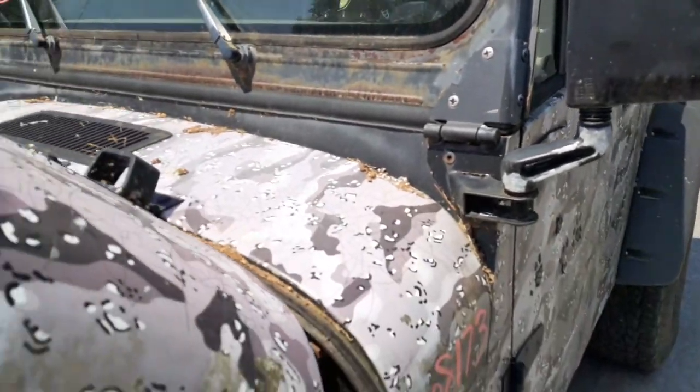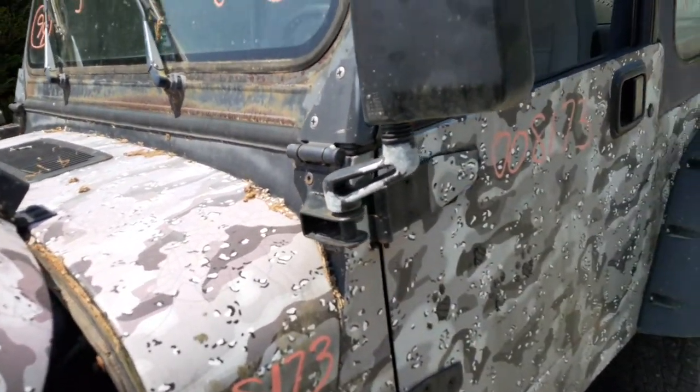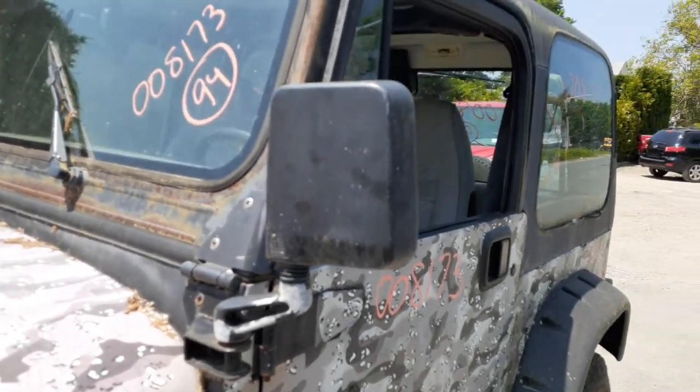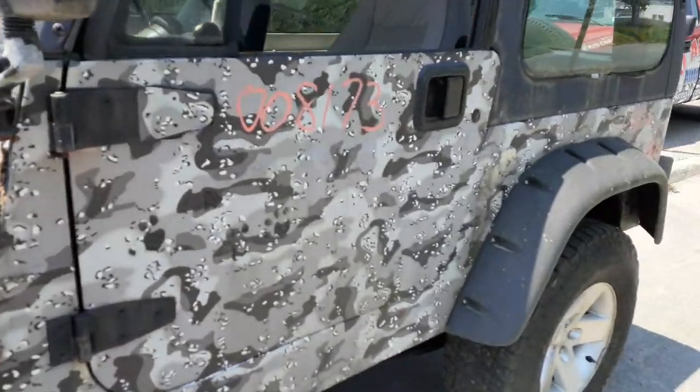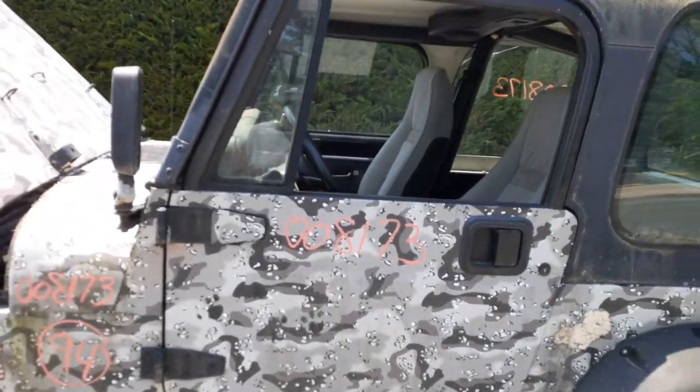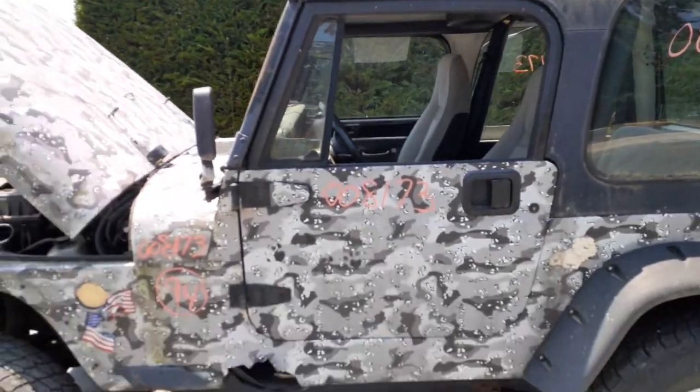It is rusty. I don't think there's any rot, but of course when we take it out we got to look at it. You do have a left side manual mirror, which is the one that bolts to the windshield hinge. You've got a left side door, manual window, manual lock.